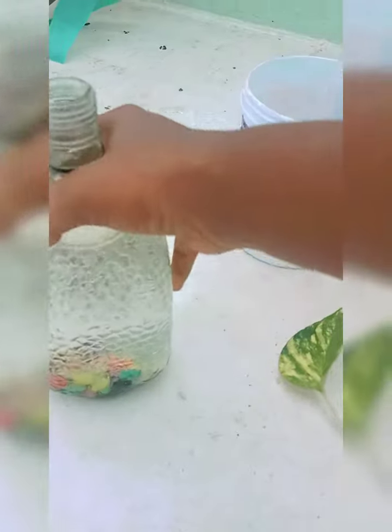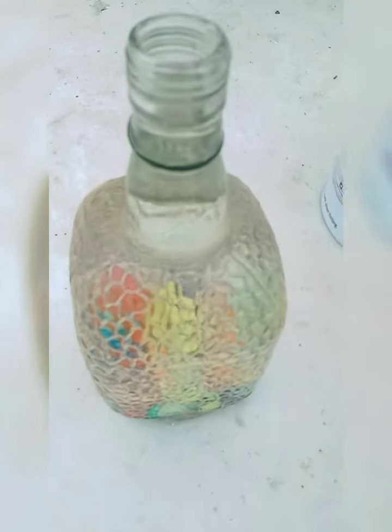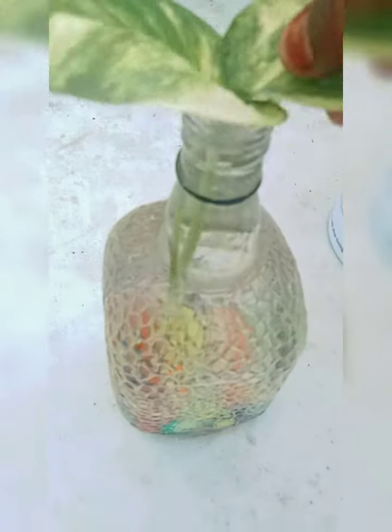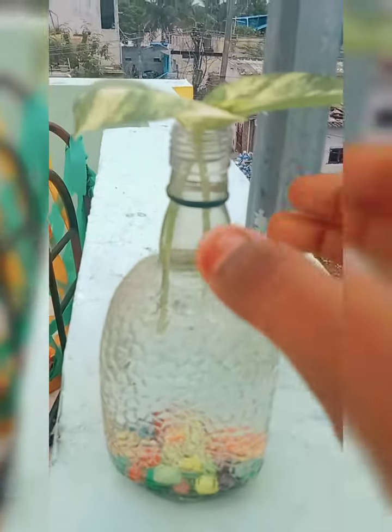We put the water in the bottle. Let's put some of the pieces together and mix them. You can mix it together and put some of these pieces together. Now you can mix it all together. We can see how the ingredients are very simple.